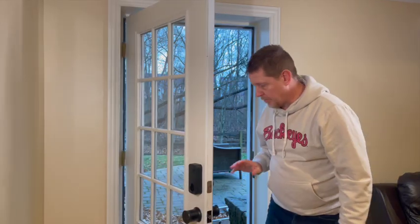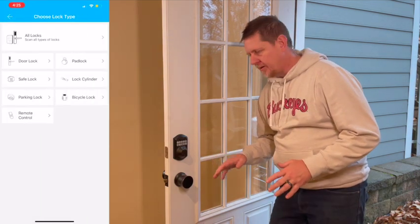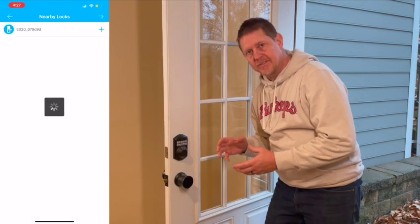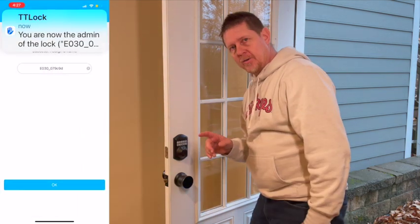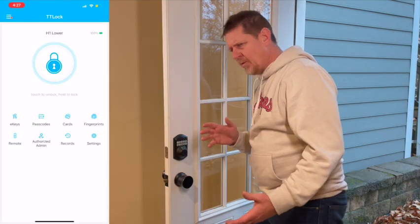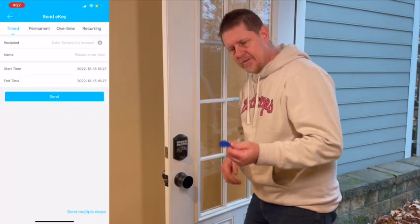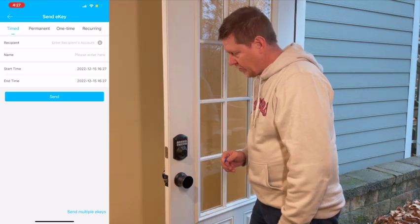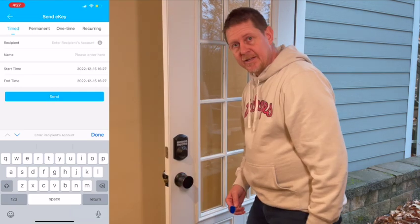I'm going to get the app and do some programming. Overall the installation went really well with a few little hiccups — don't over-tighten the knob when putting it together; I had to take it back apart to loosen it. Using the app I set up a fingerprint very easily, a passcode, and you can generate passcodes — permanent, one-time, or timed — there are a lot of different options. There are also three little key fobs you can assign to people so you know who's coming and going.